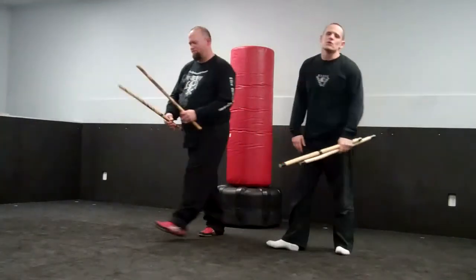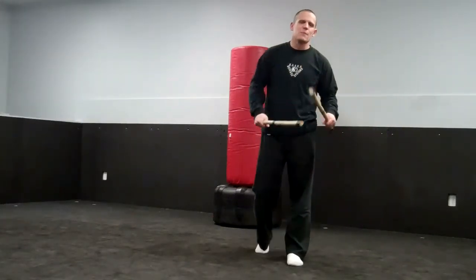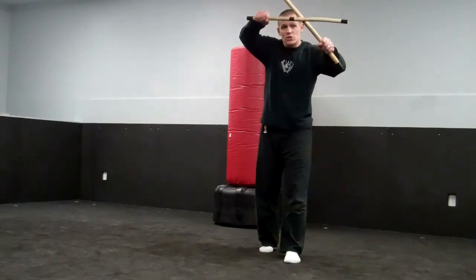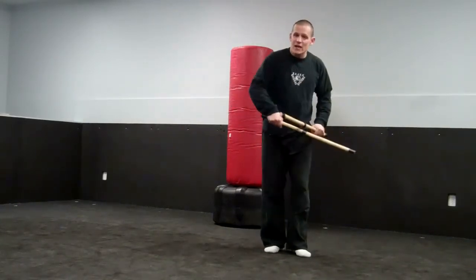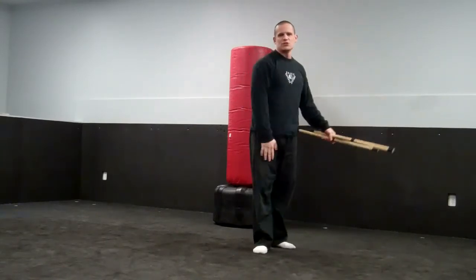Good, thank you very much. Once again, just something a little extra to play around with in your double stick sparring. Go ahead and crisscross the sticks, come on in and force the shot. As they take the shot, spread it, and then go ahead and counter. Have fun trying this.